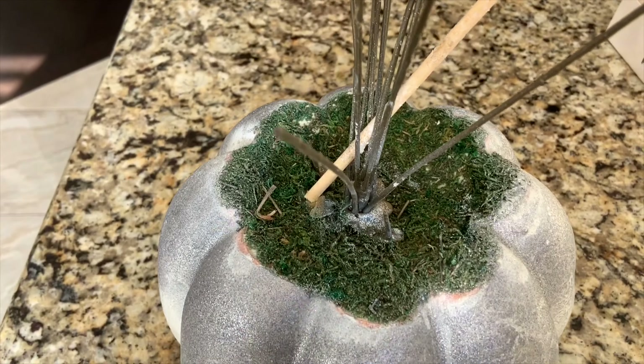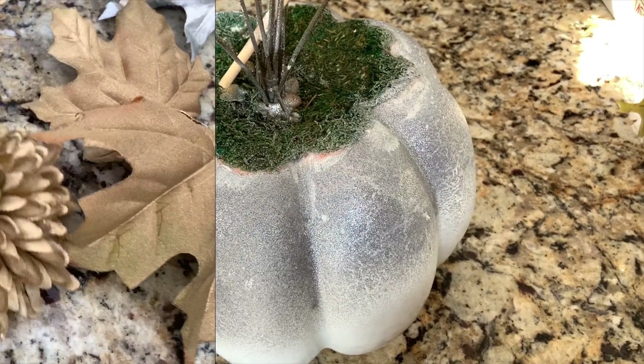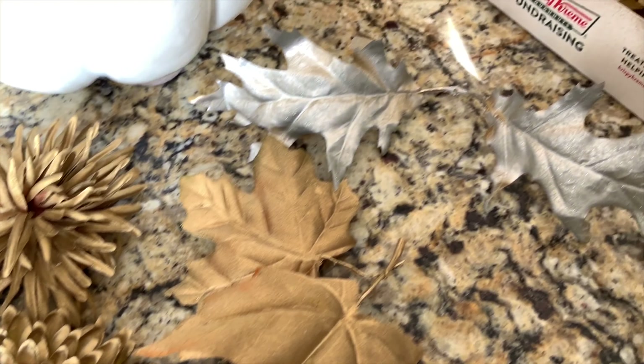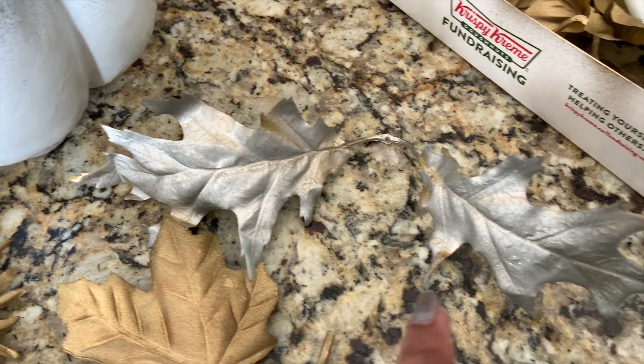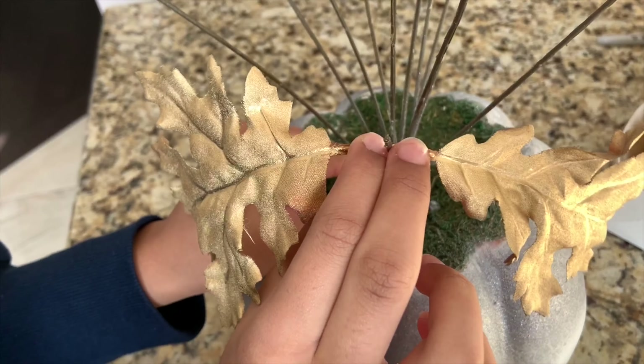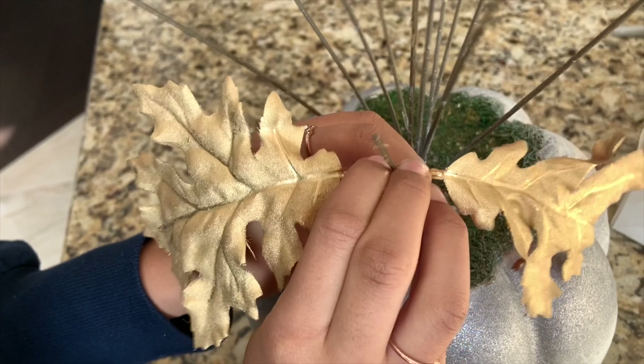Now I want to use the flowers — I already sprayed these. I did some in gold and some in silver. Let's see how they turn out. I want to put the leaves and flowers back in like so.